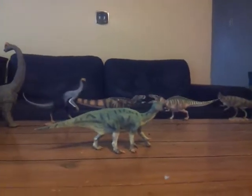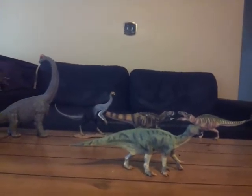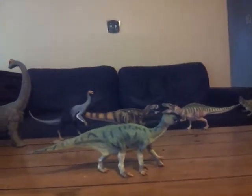Hello everybody, this is Alex the Titanosaur Emperor here with another dinosaur review. Today I'm going to be doing a review of my second 2018 Collecta figure.